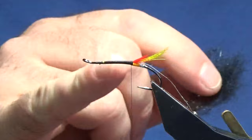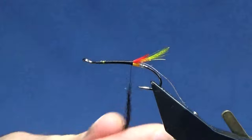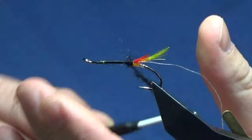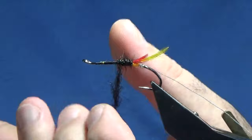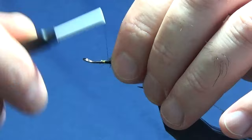Now the body is just black seal's fur — seal's fur dyed black. What we're going to do is dub halfway up because we have a body hackle, and we're going to bring it halfway down into the wee dressing. So just dub on some of the seal's fur, catch this in, then get it out of the way. Then we can work our thread up with our dubbing on it and tighten as we go.